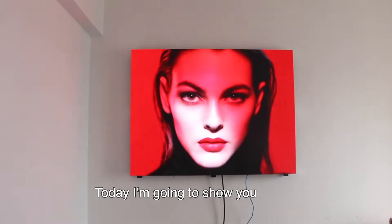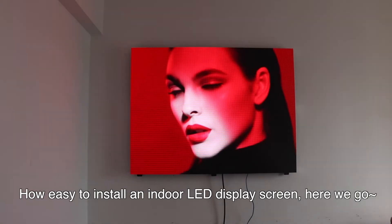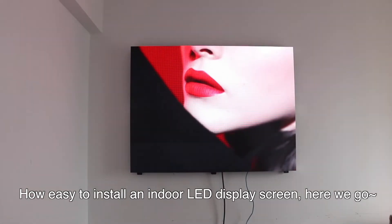Hi everyone, this is Jonny. Today I'm going to show you how easy it is to install our Indoor Edge screen. Here we go.